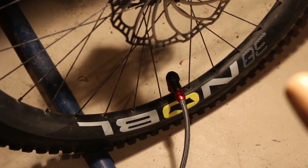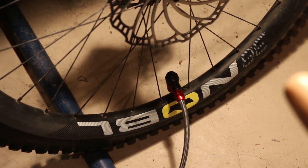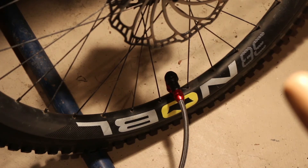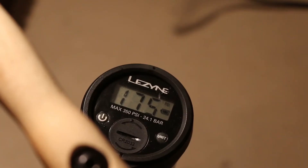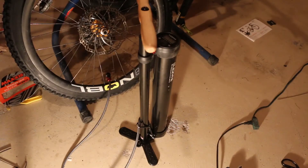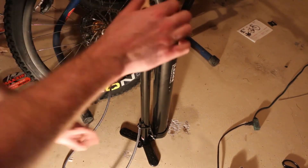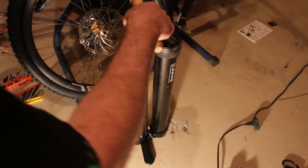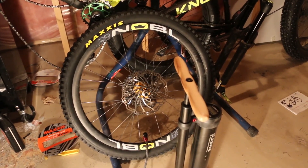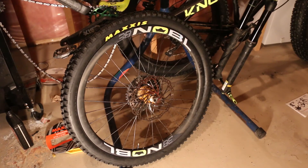We now have the tire seated, sealant inside the tire, and the pump attached. The next thing we're gonna do is pump up the chamber of the Lezyne pump and blast some air into this thing. We're at 100... we're at 175 psi, which we're now gonna put into the tire. And there we go — just like that the tire is now inflated, fully sealed, pumped up, ready to go on the trail.